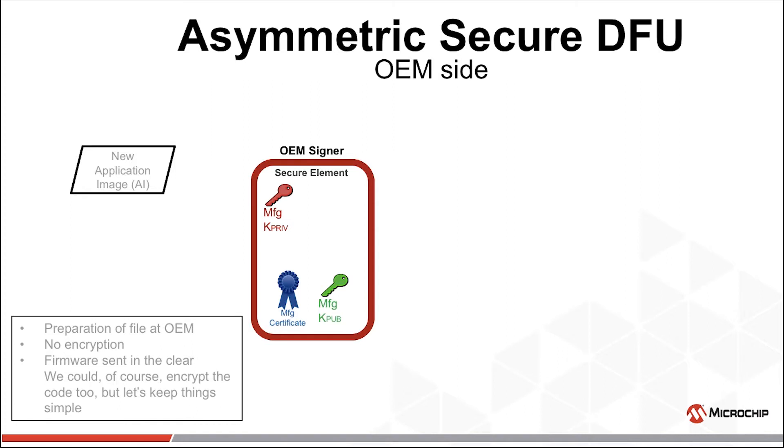Asymmetric cryptography is often used for Secure DFU. Let's discuss the preparation of the new firmware to be sent to the field. We begin with the new application image and a set of keys authenticated in the same chain of trust as the field units. This is typically an OEM intermediate key pair whose public key is assured by a certificate from the OEM root authority. Let's call these keys the manufacturer's keys and use MFG for short.